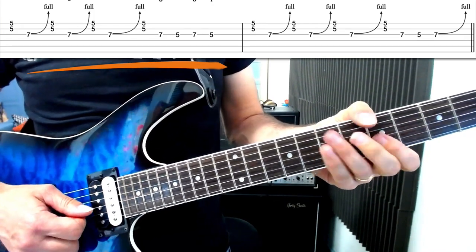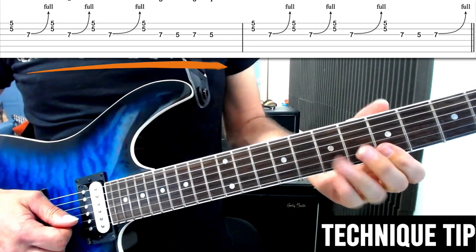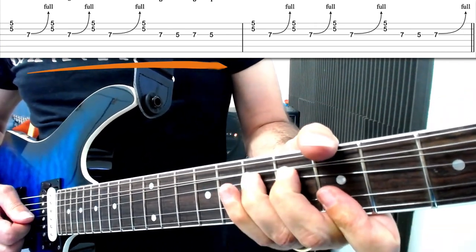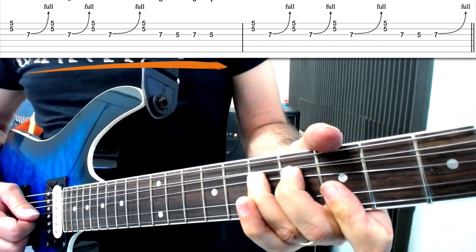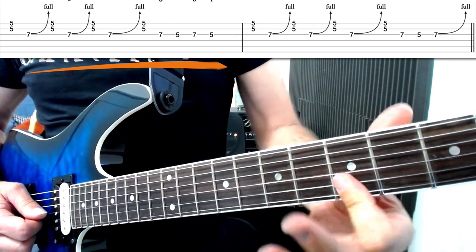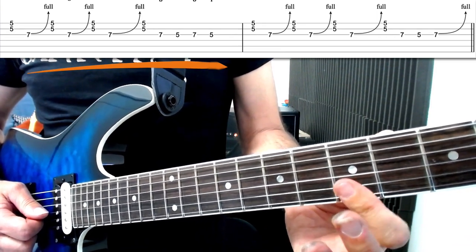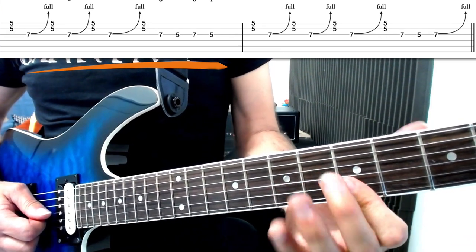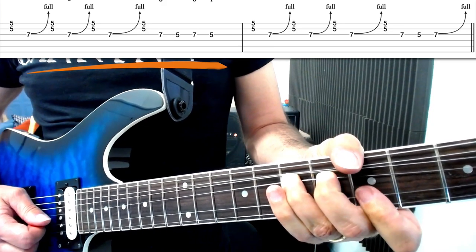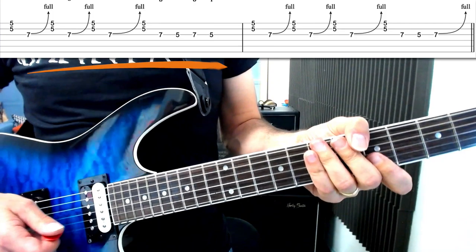Just a little technical tip here. You might be playing this and finding everything ringing together. Here's a trick you can use: watch my first finger very carefully — when I do the bend, my first finger is just slightly relaxing. It's a very subtle little movement. I'm not lifting it right off, but I'm not pressing it down as I do the bend either. This basically kills off the sound of the double stop and means the bend is clean — you're not getting the sound of it all ringing together. Just let your finger soften slightly; leave it on the strings, don't lift it up. It might take a bit of practice but it's a useful little skill.